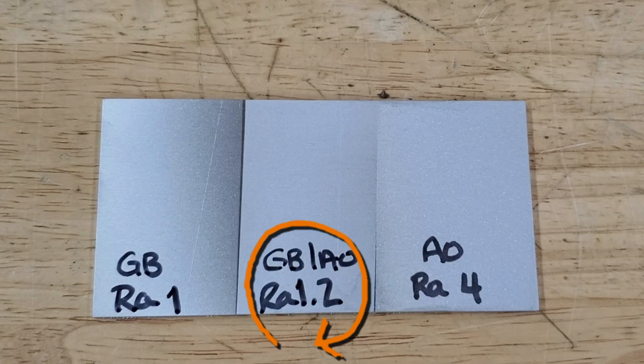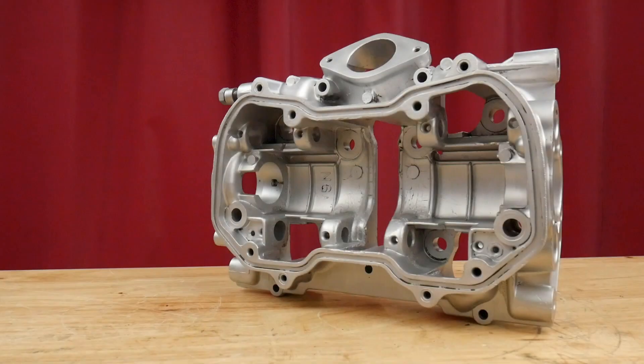On the middle section, it's glass bead and aluminum oxide. The surface roughness is a 1.2, so it's a little bit rougher. This mixture would be used for parts that may have light corrosion, maybe a little bit of oxidation, but you want that bright shiny finish at the end.